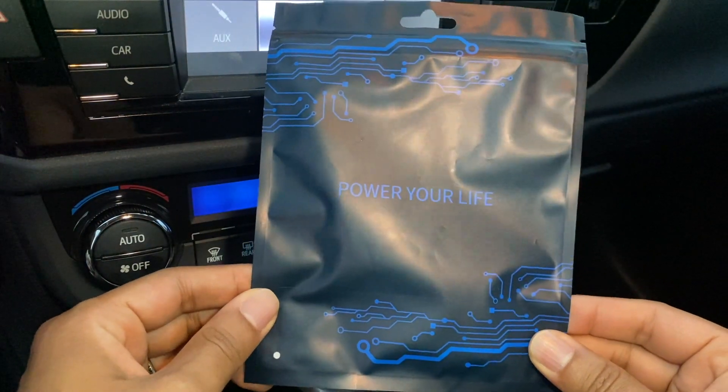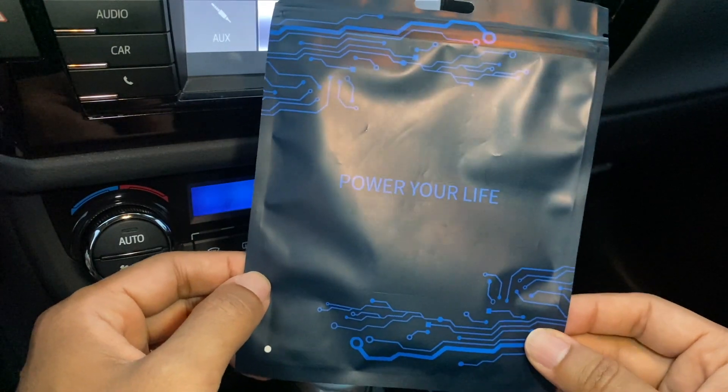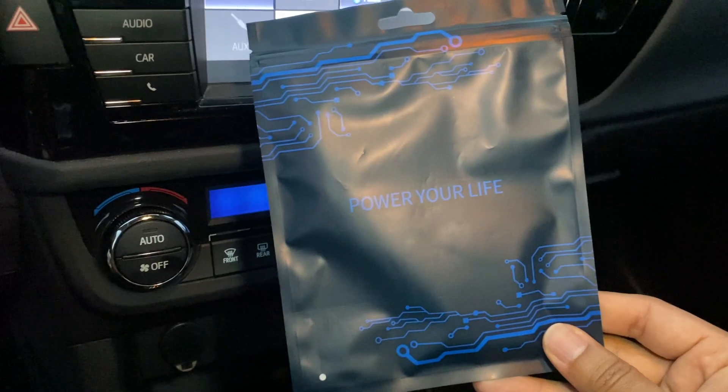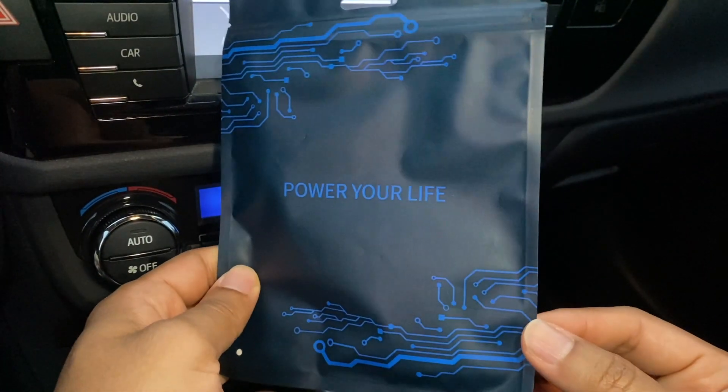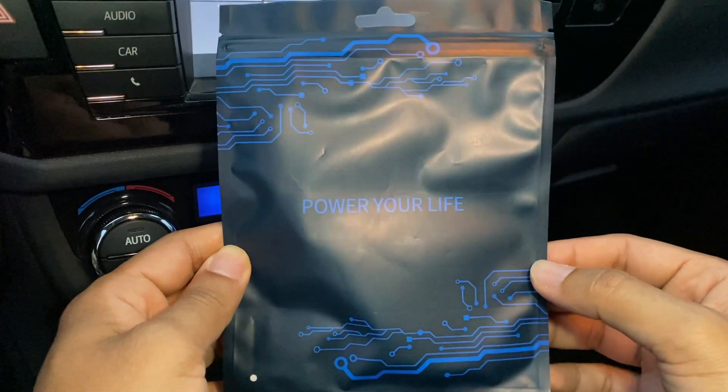Hey guys, I just got this auxiliary cord to lightning cable. This is perfect for anyone who has an older car but has a newer iPhone that doesn't have an auxiliary port on it. I'm going to go ahead and open this up and attach my phone, and then you can hear the quality of my music when I'm listening to it in my car.